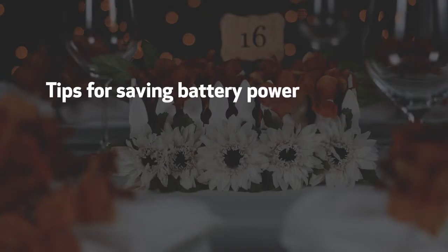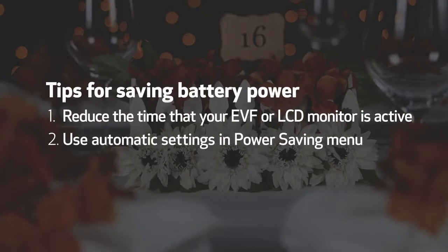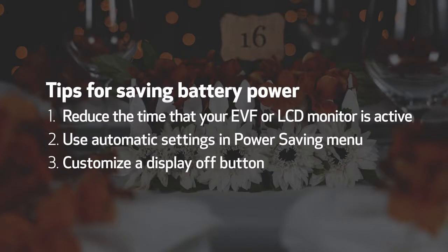Paying attention to how long the EVF and LCD monitor are active can significantly extend your camera's battery life.